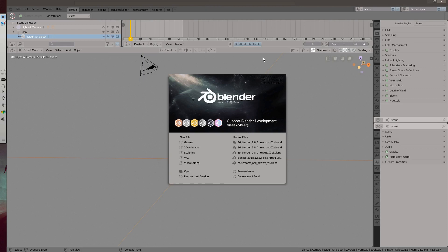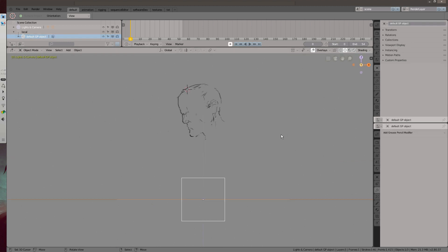Hi Internet! Merry Christmas! This tutorial is about how to rig grease pencil objects. We'll address both 2D and 3D drawings. It's a basic tutorial covering the use of vertex groups and constraints. We'll be making a squishy face rig.